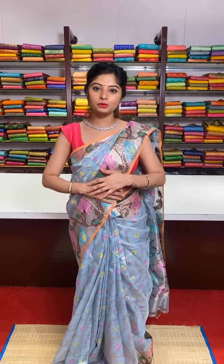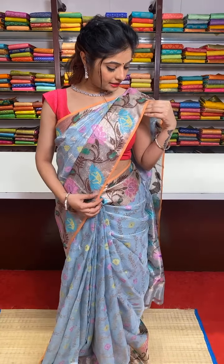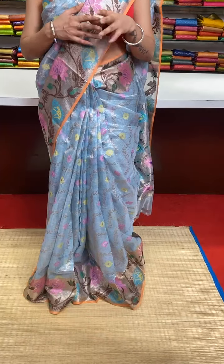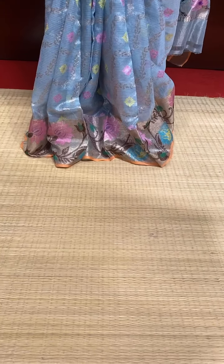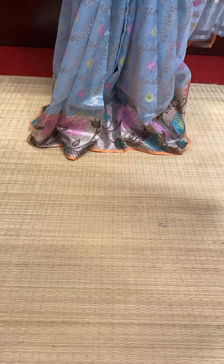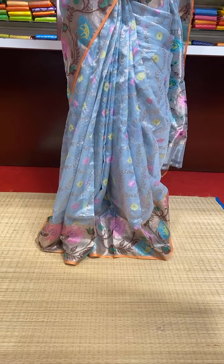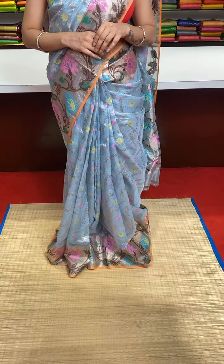The saree I am wearing is a pastel sky blue saree. It is a pure zharikota saree, a complete zharikota saree, along with meenakari work you can see in the border. It has peach colour edges. All over the body of the saree we have meenakari detailing motifs. It is a very lightweight, very beautiful saree with a lovely pastel colour combination.